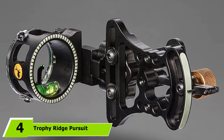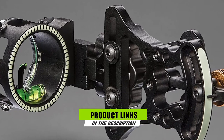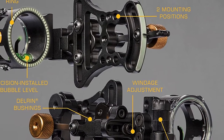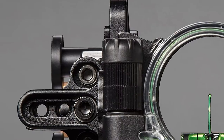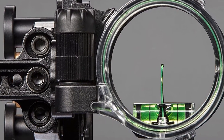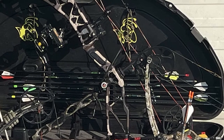Next at number four we have the Trophy Ridge Pursuit vertical pin bow sight. Single pin sights became all the rage many years ago and with good reason — you have a much clearer sight picture with one pin than with five or seven. In the event that your quarry steps into range unexpectedly, counting pins can be difficult when you have just seconds to set up a shot. Under stress we sometimes count wrong and the arrow sails over or under the deer. That won't be the case with the Trophy Ridge Pursuit.